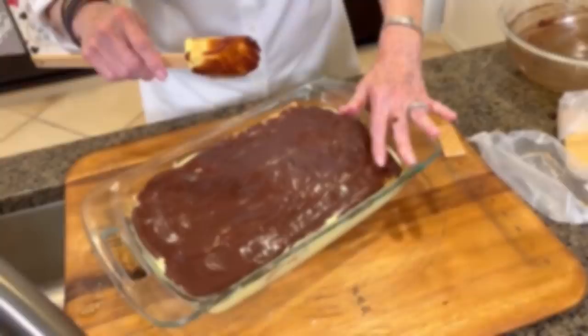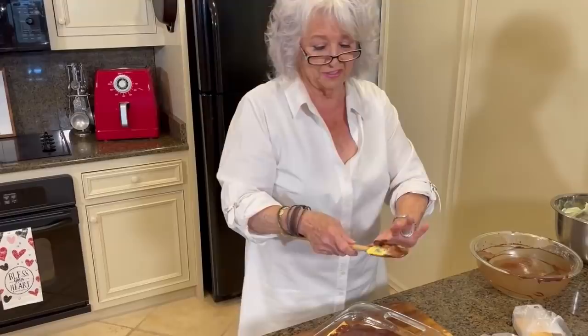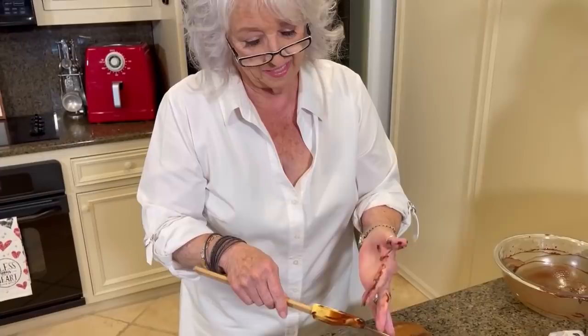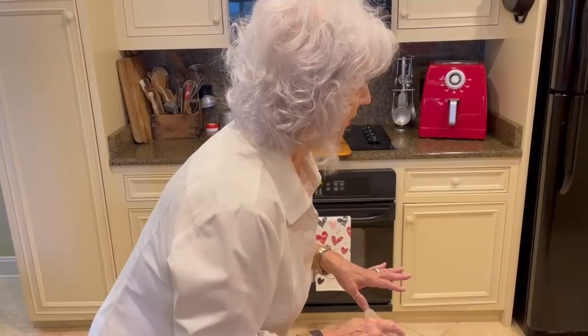The bad part about this recipe is we've got to wait 24 hours and I don't have a backup, so we're going to have to wait. It's a good make-the-day-before recipe — oh, it's perfect. Okay, so see y'all in 24. We are gonna pretend like it's been 24 hours. You got your fork ready?